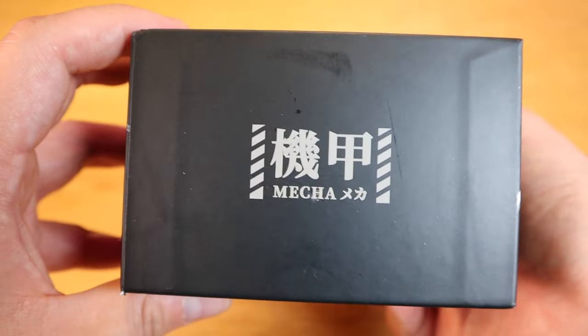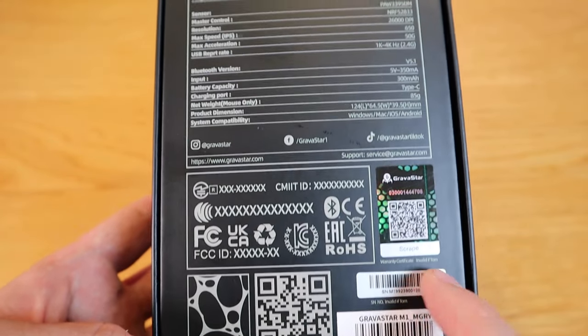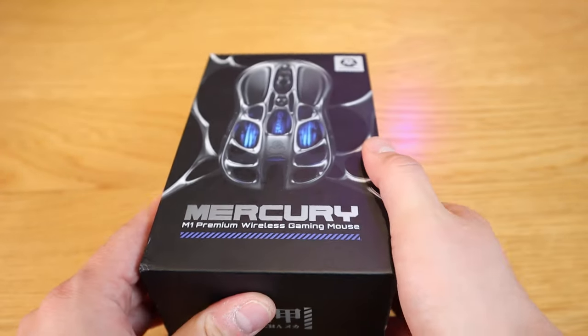I'm really excited to find out how cool this is going to look. I've been told it's very light and it's actually made of magnesium alloy, which will be really cool to find out. So, enough said — let's get into the unboxing!